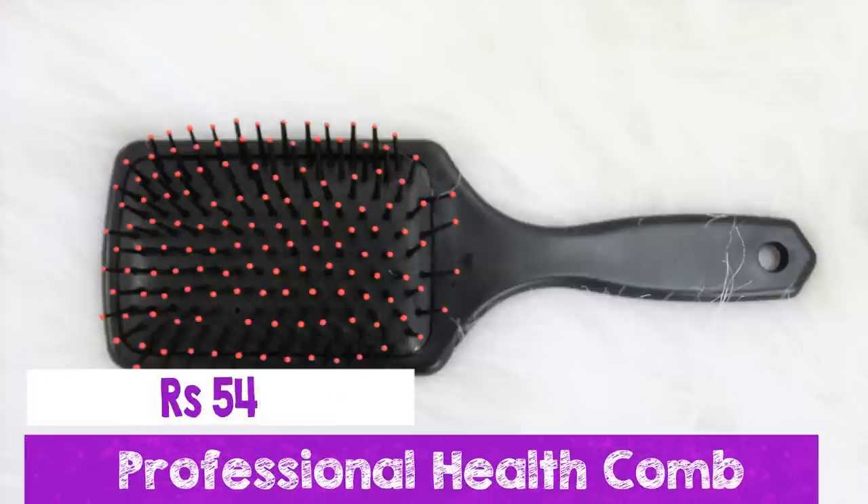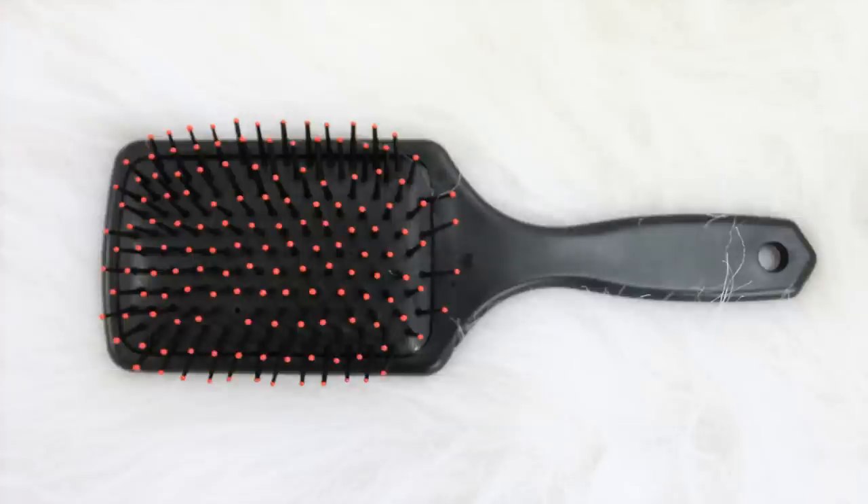The next product I got was this hairbrush, which is again very lightweight and very travel friendly. The bristles are not too harsh, so I really like that about this.